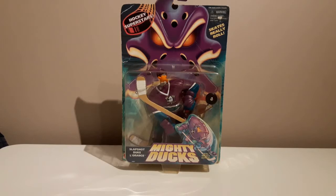Welcome back to Folker Figures, where today I'm going to be unboxing a vintage Mighty Ducks Hockey Superstars figure made by Mattel.